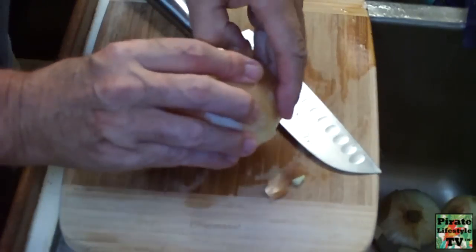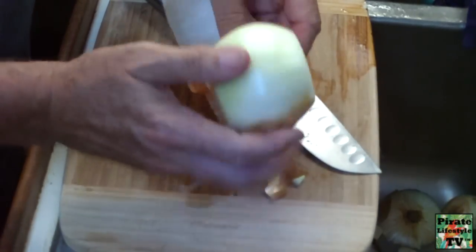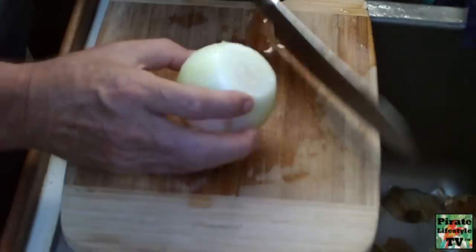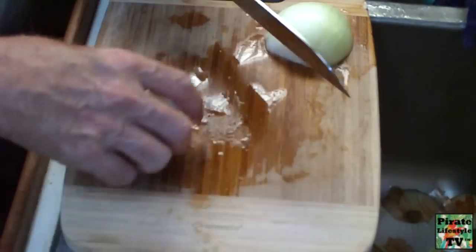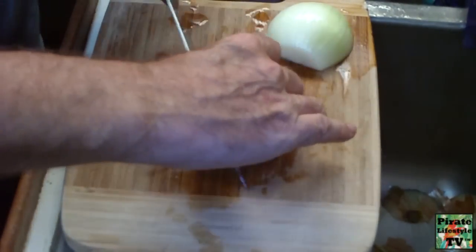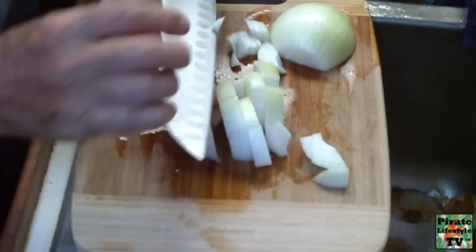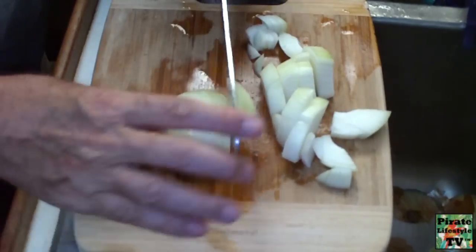After cutting up the potatoes, you cut up the onions. I probably use about one onion for each potato used, maybe slightly less. For example, if I cut up six potatoes, I probably will use five onions.